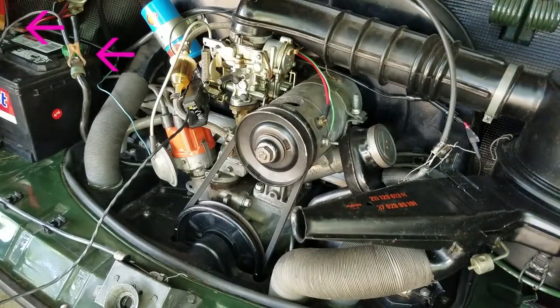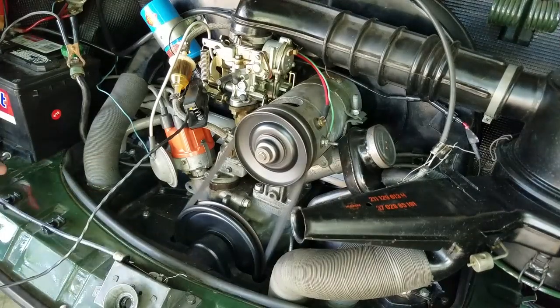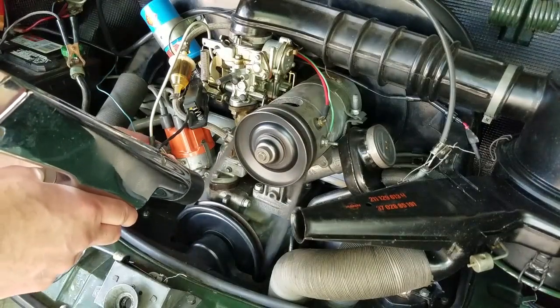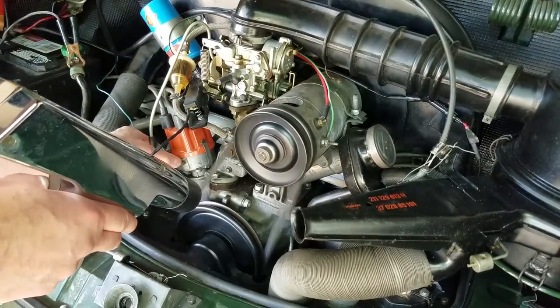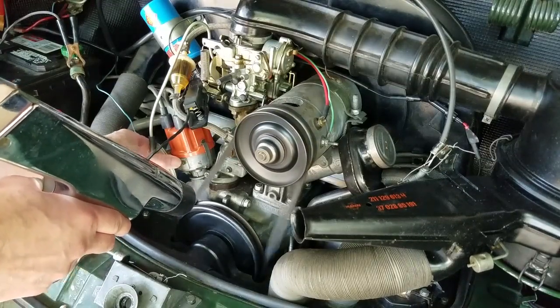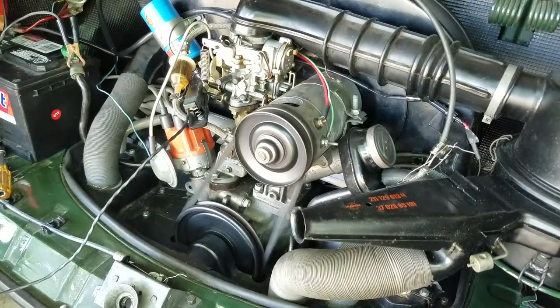I hook up the power leads to the battery and clip the spark plug sensor to the number one cylinder spark plug wire. I start the engine, point the light toward the timing marks, and pull the trigger. Success! I notice that the timing is off, so I turn the distributor slightly to align the timing marks with the marker on the case. Then I'm done.